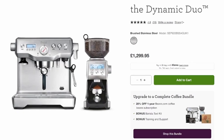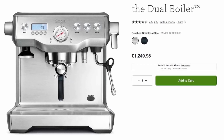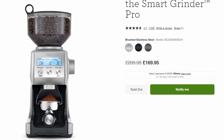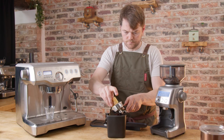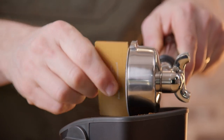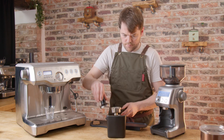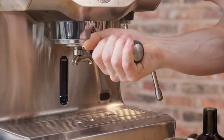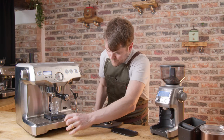So why buy the Dynamic Duo? In the UK this package is only £50 more than buying the Dual Boiler on its own. The difference is about $100 in the States, about $200 in Australia — but in the UK it's £50, which is a deal of the century. You're getting the grinder for less than a quarter of its usual cost. Even if you're planning to pair the Dual Boiler with another grinder from the start, having the Smart Grinder Pro as a backup and for manual brew methods is a great idea at that price.